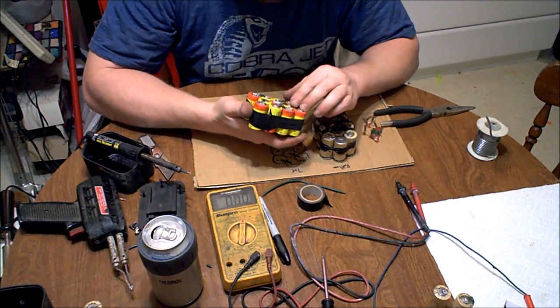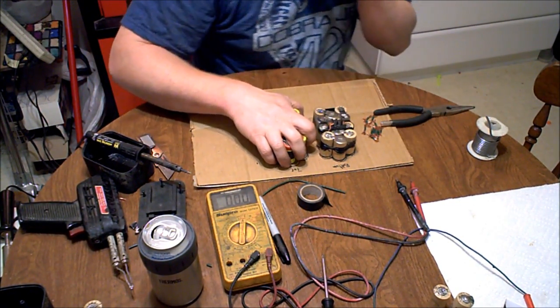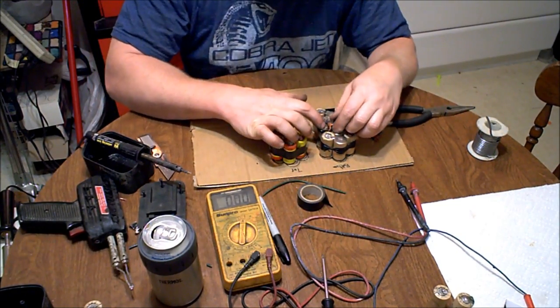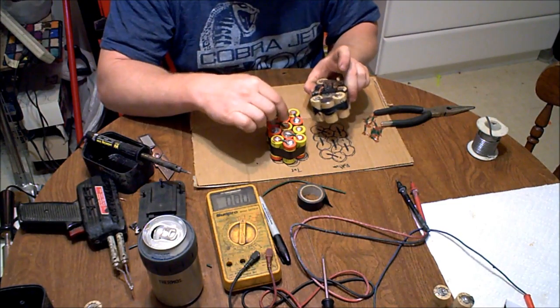If even one connection is missing, you won't get any voltage reading at all. So these batteries are actually pretty well charged. Now I'm going to take the terminal piece off of the old pack and put it over here.